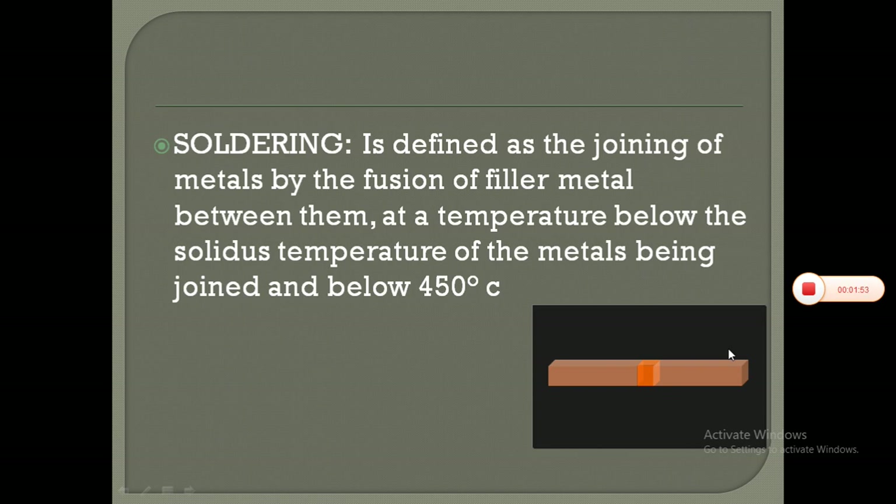Soldering is defined as the joining of metals by the fusion of filler metal between them, at a temperature below the solidus temperature of the metals being joined and below 450 degrees centigrade.